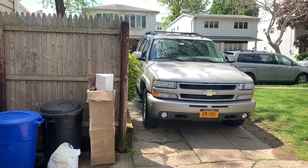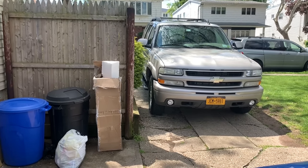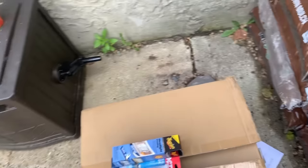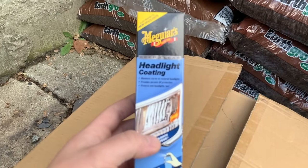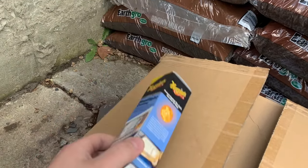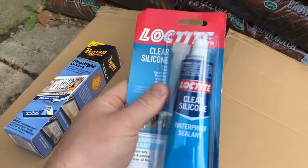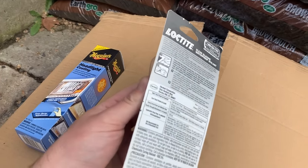All right, so this is the next day. I got the taillights all done — drilled to work with the thing and they've been working great. Now we're going to tackle the headlights. I have my headlights right here ready to go. I'm also going to use this Meguiar's headlight coating because these lights are cheap and I'm not sure how long before they turn yellow. And I have some clear silicone which I'm going to use to reseal the outside of the lens before we install it.